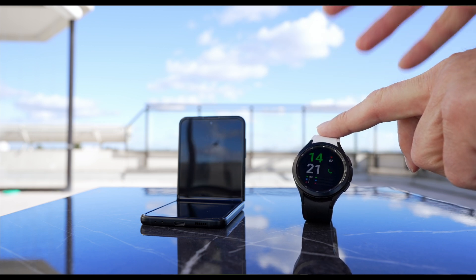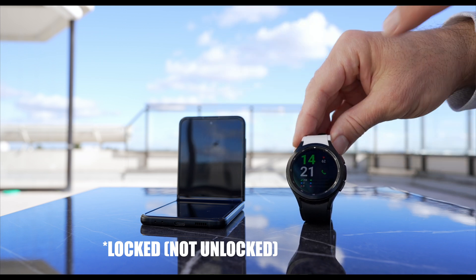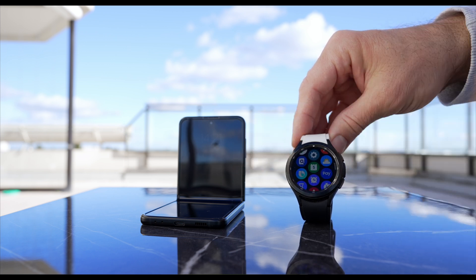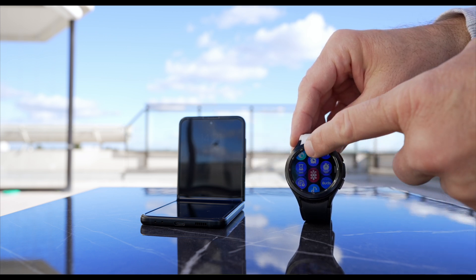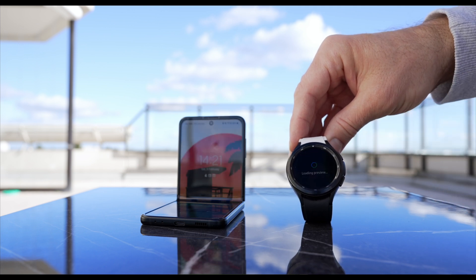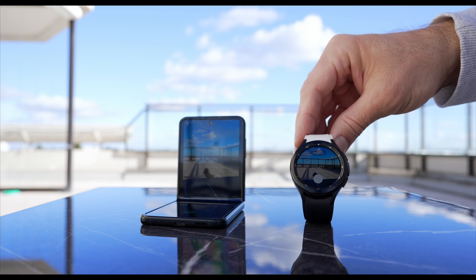Here's how it works: place your phone anywhere you want, within range. Have the phone unlocked but with the display off. Open up your Galaxy Watch 4 and open the Camera Controller, and let the magic happen. Many third-party solutions require you to have the app running in the background or have the phone unlocked with the display open, which drains your battery.